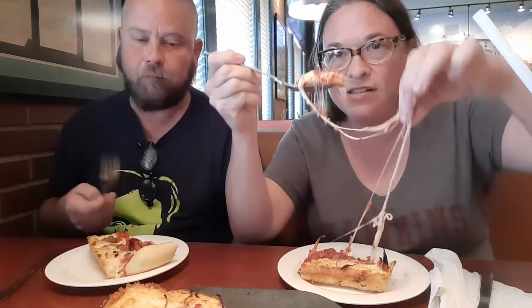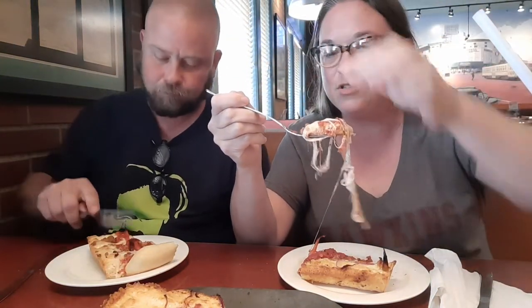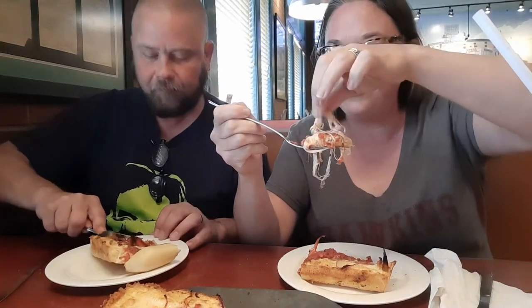Crispy bottom — very crispy bottom. I love crispy bottoms. This is kind of close to Chicago style a little bit, isn't it? I guess Chicago style has a lot more sauce.